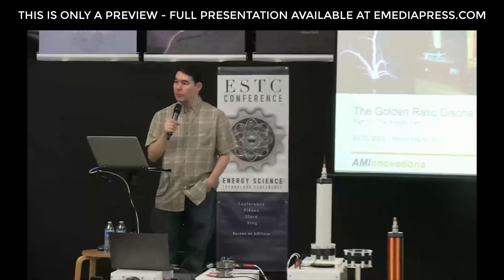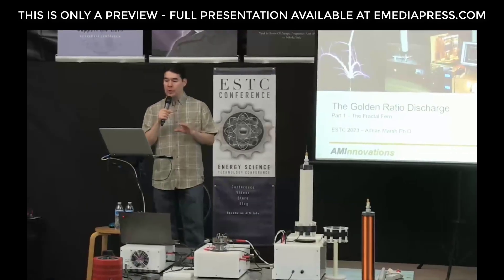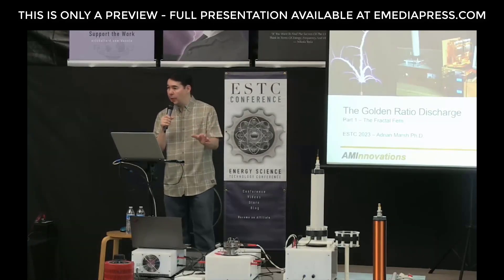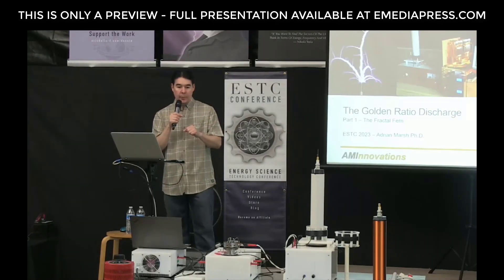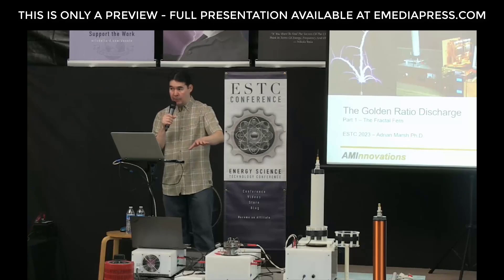It's quite a bit more powerful than the previous system. This will be broken into three parts: Adrian will go through a PowerPoint first, then we'll take maybe a 10- to 15-minute break. Part two will be a demonstration, and then we'll take another 5- to 10-minute break before the second part of the demonstration.